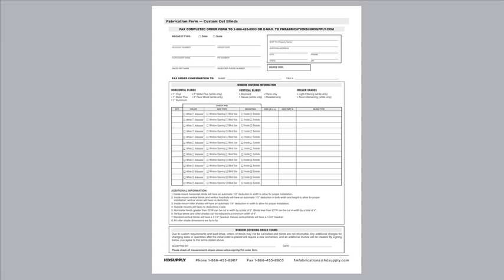Please review your order form thoroughly to ensure the appropriate boxes are complete. Incomplete or conflicting form information can delay order processing.